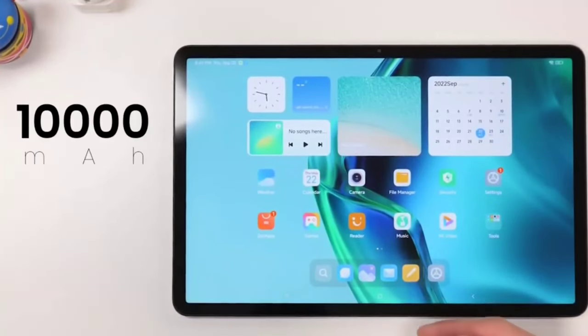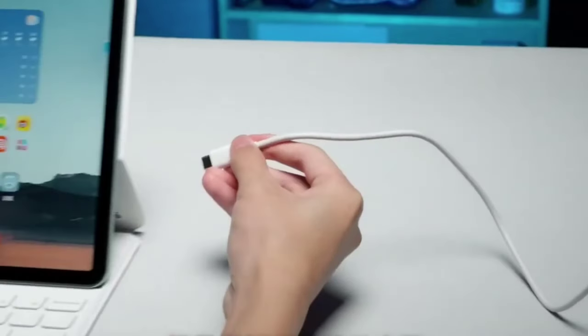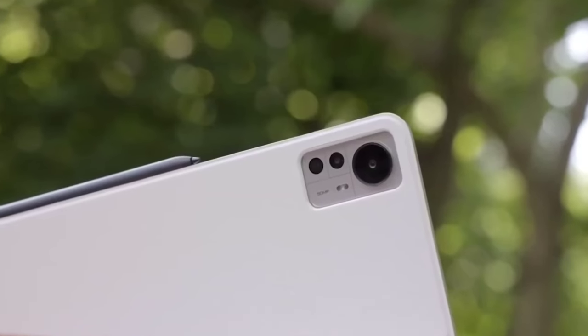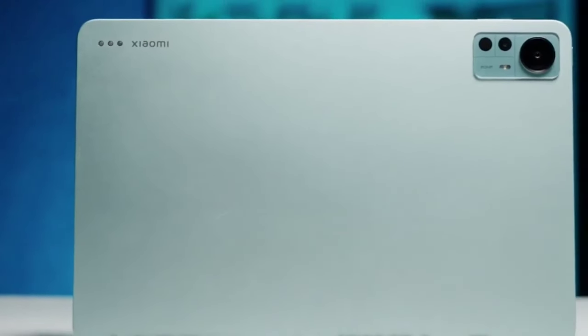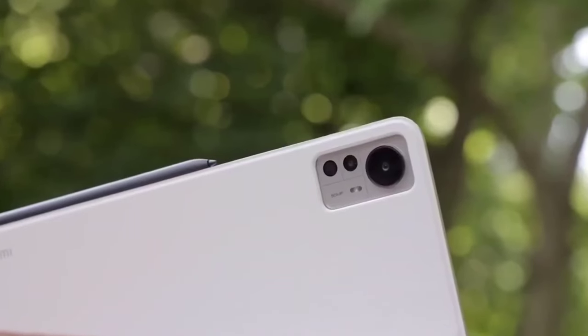Battery life: The Xiaomi Pad 6 Pro has an 8720 mAh battery, which is quite large for a tablet. Xiaomi claims that the tablet can last up to 11 hours of video playback or up to 10 hours of web browsing on a single charge. The tablet also supports 67W fast charging, which means that you can quickly top up the battery when you need to.